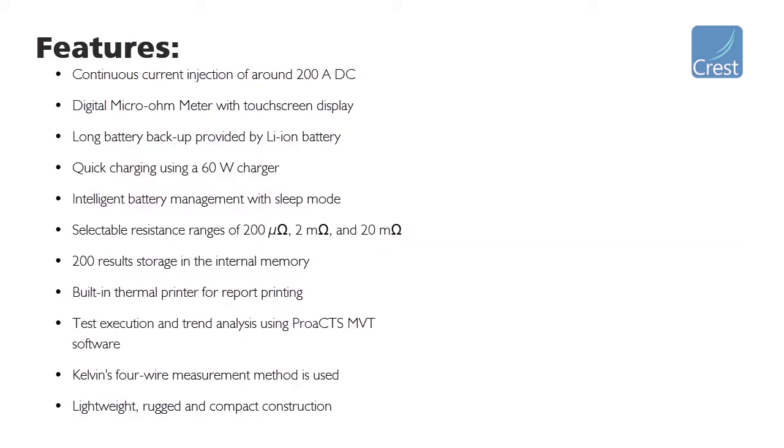The MVT millivolt tester is a super-compact lithium-ion battery-powered instrument that consists of a super-capacitor for delivering 200 amps of test current. The instrument consists of a touchscreen display that shows the injection current, voltage drop, and measured resistance in real-time. It operates under harsh switchyard conditions and offers reliable measurement for periodic maintenance and inspection. The instrument has a programmable sleep mode for battery conservation, which automatically switches off the instrument after the set time interval. Up to 200 test records can be stored on the internal memory and downloaded onto a PC using the software.